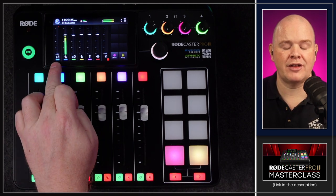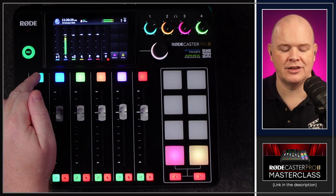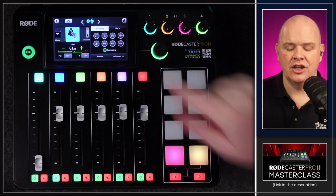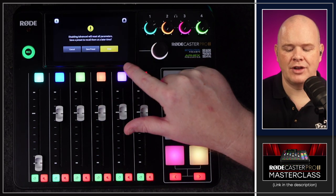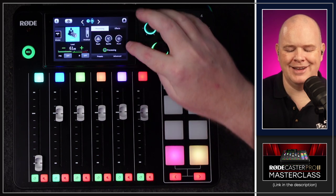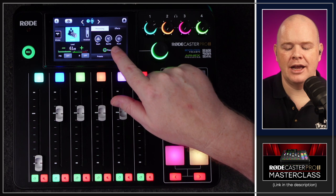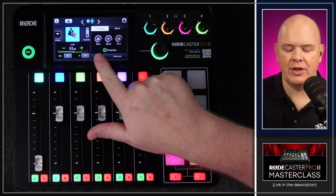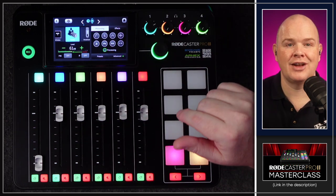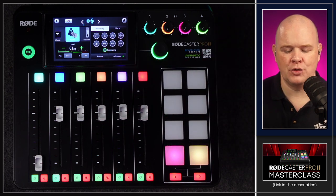If I go into the settings for my XLR mic, you'll see we've got the onboard processing options. In the basic view there are three dials — depth, sparkle, and punch — and then you can go into the advanced settings and change things like noise gate and so on.